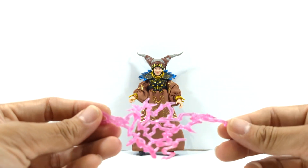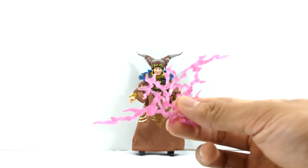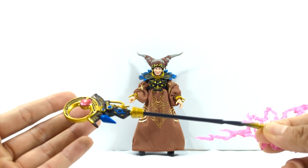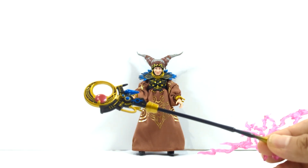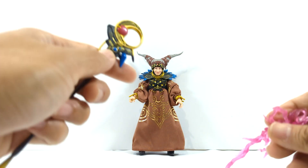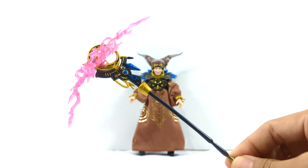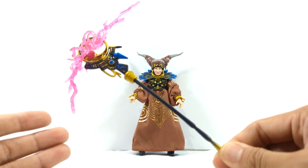First and foremost, she comes with a little lightning blast effect as all of these figures tend to do. This basically goes with her other accessory — her bow staff — which you can tell right away has way, way more paint deco than the original release one. This goes to show you why this is being pushed into the deluxe wave, as this figure all around has a lot more paint deco. You can kind of stick the effect onto the staff and pose her like she's about to make her monster grow.